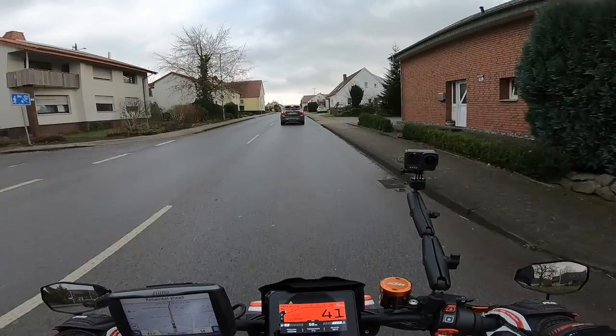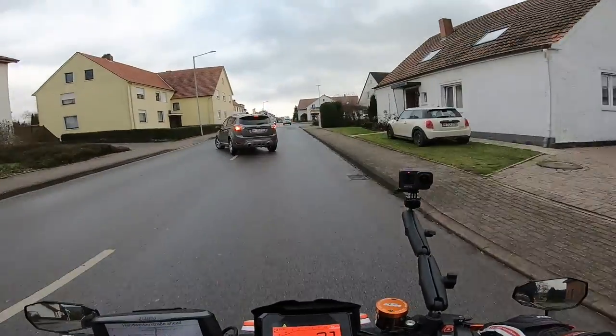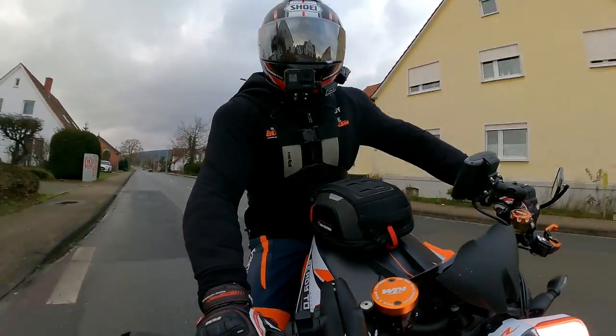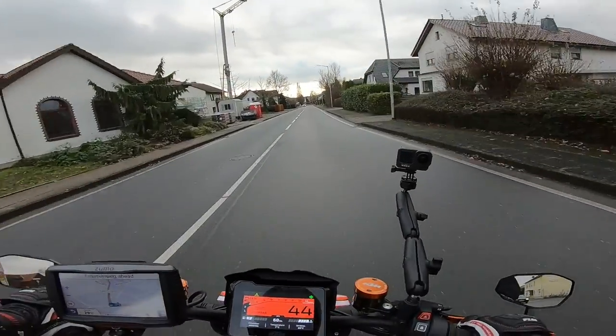Definitely no heroics today because I'm scrubbing in the new Michelin Power Fives — they are brand spankers. This is the first time I've even been out on them, they're still bloody shiny, so I can't go too mental with it but I just wanted to get out.